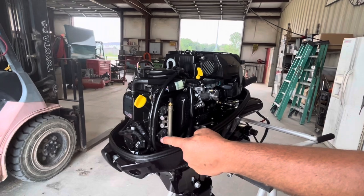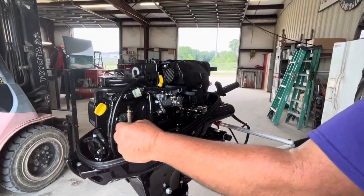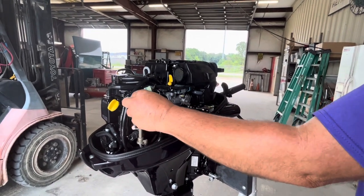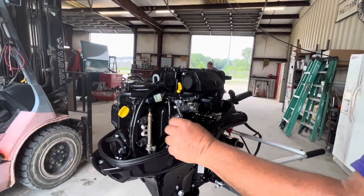There are two fuel injectors, number one and number two. If they ever need to be cleaned, unplug them, remove the two screws, pop them out, send them off, have them cleaned, and put them back in. This is the fuel pressure port right here — it lets me know if there's fuel pressure present coming from the electric fuel pump.